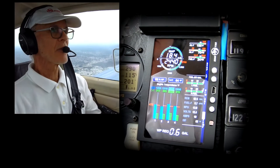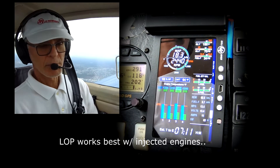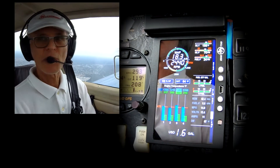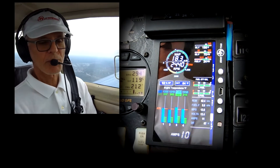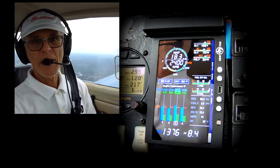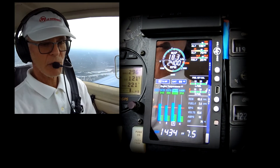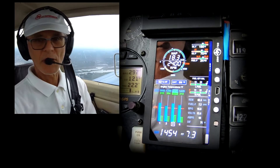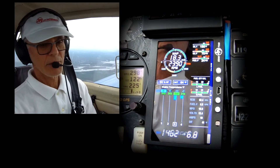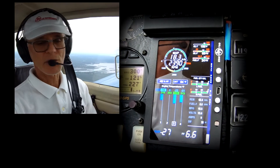Let's do a quick lean find mode refresher. I like to run the plane lean of peak, not rich of peak. Currently I'm showing 8.6 gallons an hour at 53% — I'm just puttering around, not trying to make speed. What I do for lean find mode is I hit lean find mode; it's telling me lean of peak, LOP. And as I slowly crank back the mixture, we're going to go into what they call icicle mode. You're going to see the temperatures rise, and when I start to peak, the display will turn around and they'll descend. There they go.